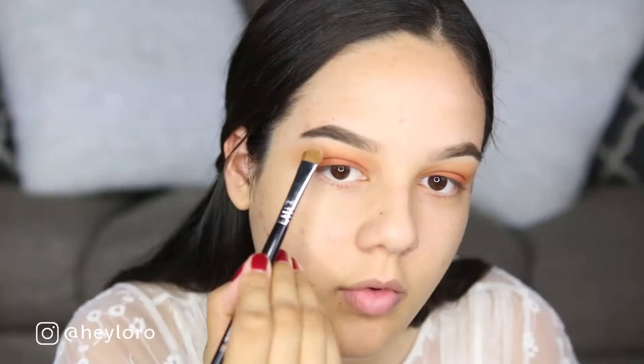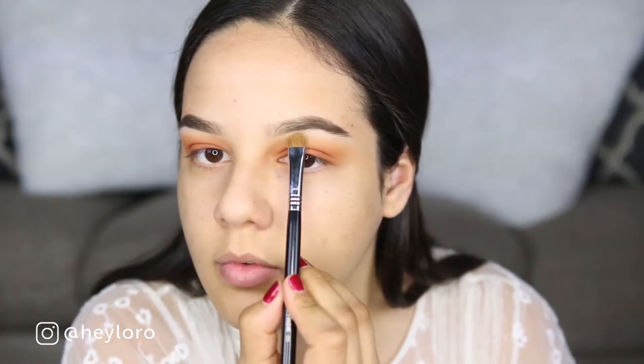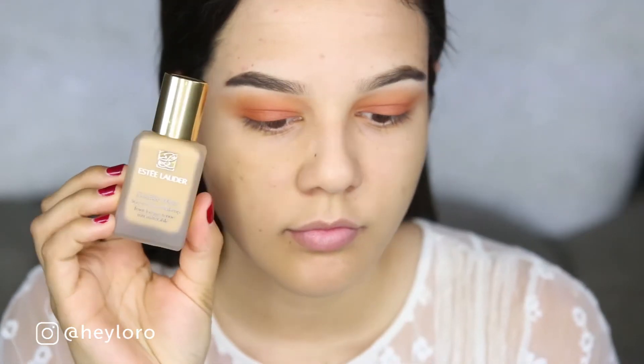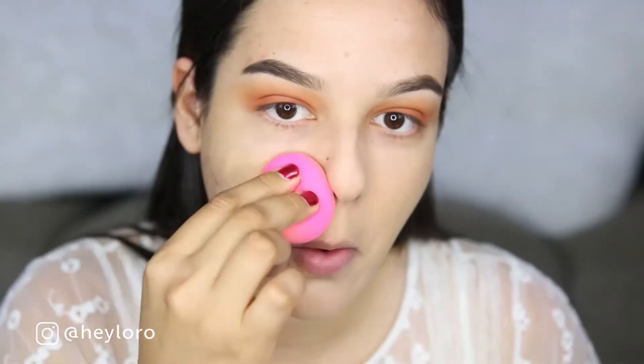Next I'll be using this vanilla matte shade as a brow bone highlight. I'm not using any shimmers on this makeup look — it's all matte. Now I'm using my favorite foundation, the Estée Lauder Double Wear. I recently purchased this foundation and I've been loving it.